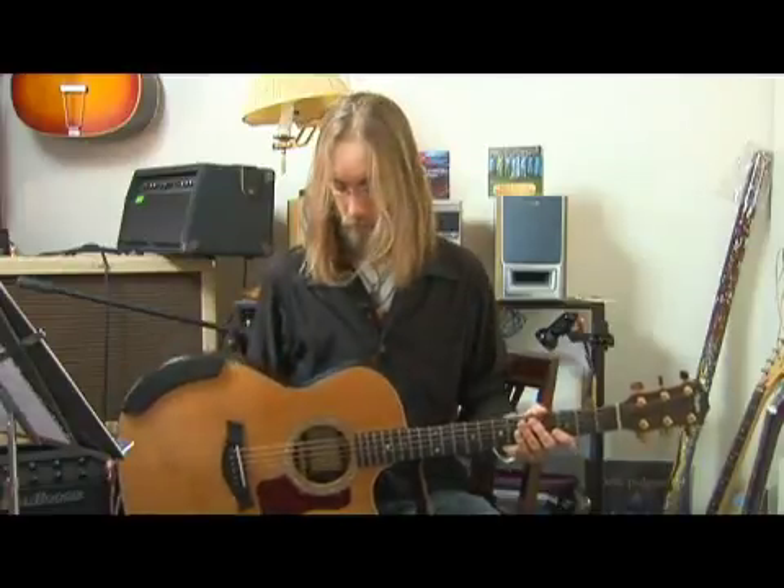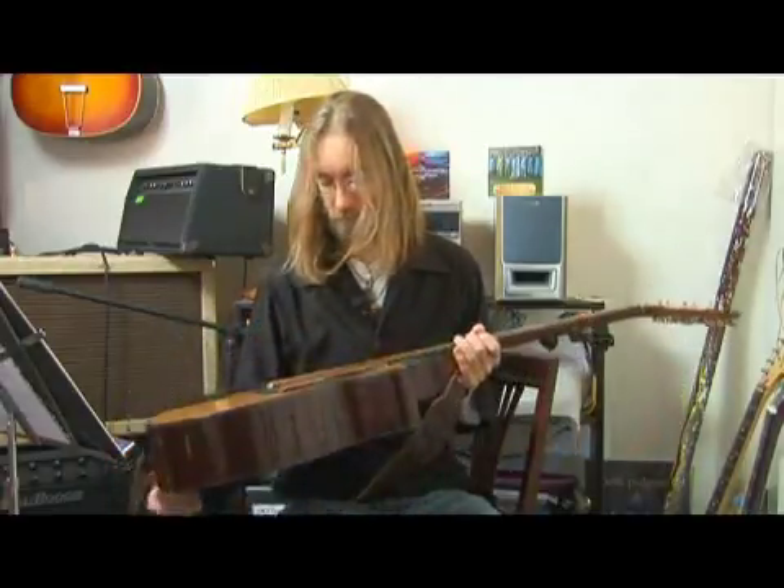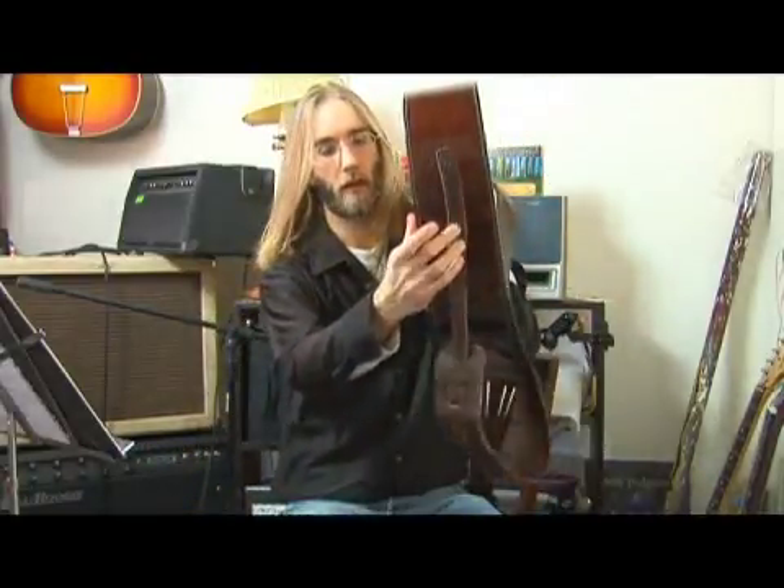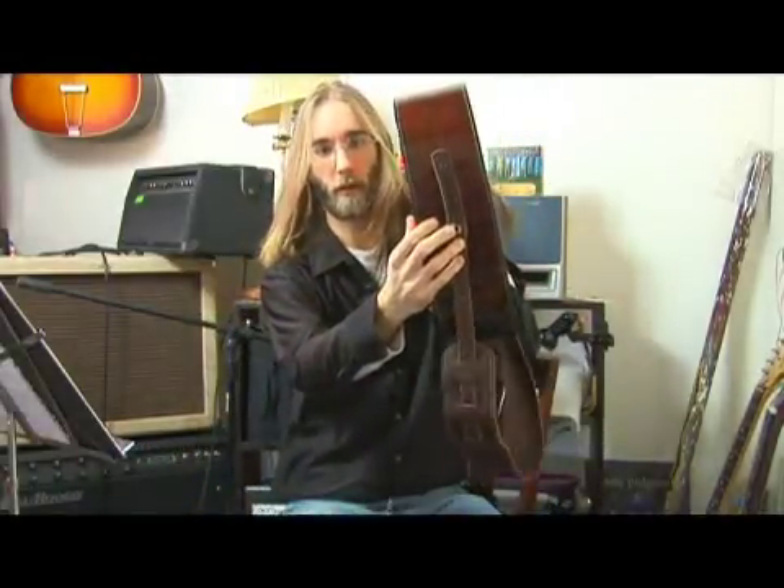This here is an acoustic guitar. Technically this guitar is an acoustic electric guitar, because as we mentioned earlier it does have pickups in here and has a jack where you can plug it into an amplifier.